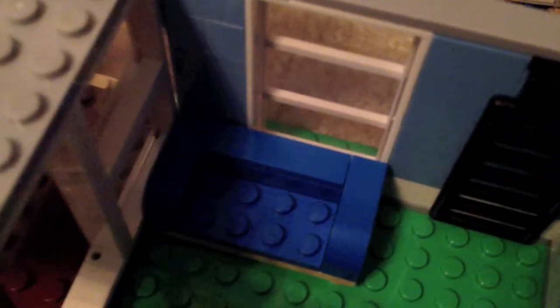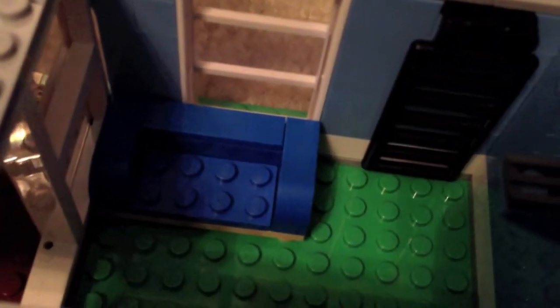Speaking of furniture, I'll show you some custom builds I made. On the first level I made a couch — it's pretty nice, blue, and I put it in a good spot. I might do a tutorial on it if I get requests. I also made furniture for the second level.